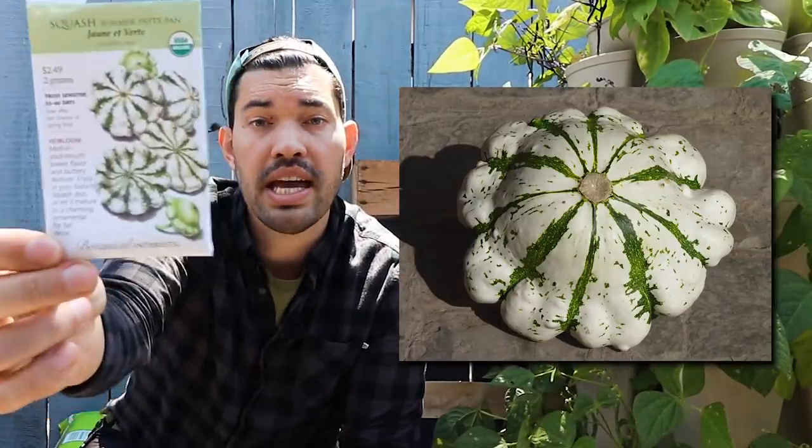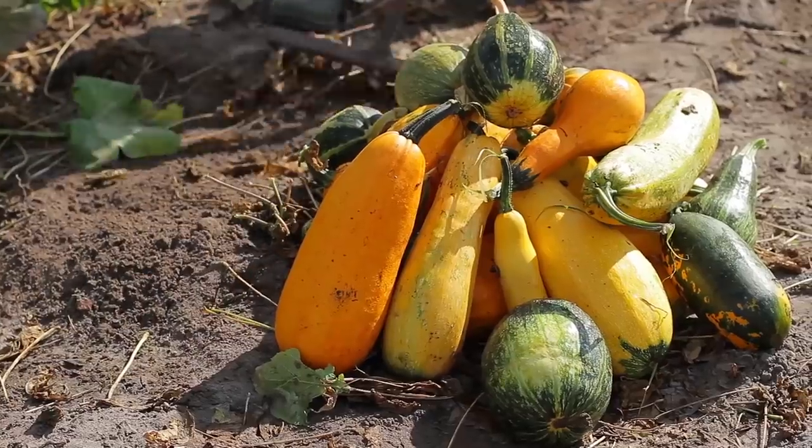This one is the Jaune et Vert — a really cool variegated patty pan. But then you have the whole world of zucchinis in your summer squash, your crookneck squashes, and your straight neck squashes. Experiment with the variety you want, but know that they're easy to grow from seed.